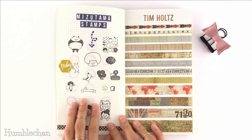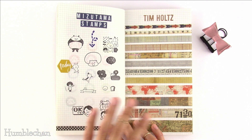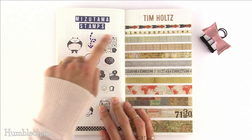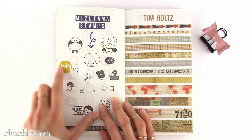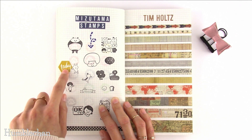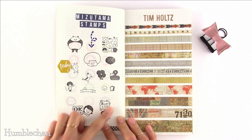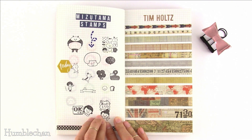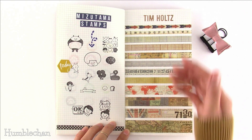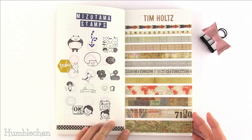Idea number thirty-two is a stamp catalog. If you have a smaller stash of planner stamps, you can swatch out all your designs. Here I stamped Mizutama stamps from Amazon Japan — my favorite from the set is this cute one, and the little bunny looks like he's pushing something, which gave me the idea of having him push a planner box sticker. You can also use tiny stamps as checklist stamps by stamping them in a column. Idea number thirty-three is a washi tape catalog — whether to keep a record of your collection or to easily find tapes when color coordinating. These Tim Holtz washi tapes have a lovely vintage look.